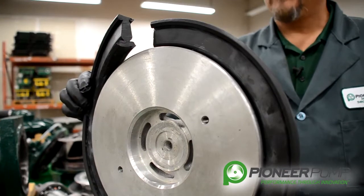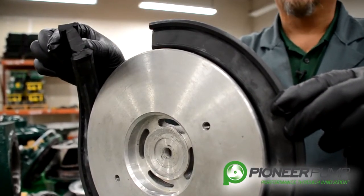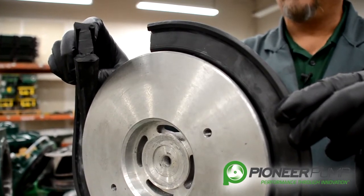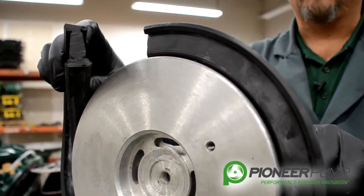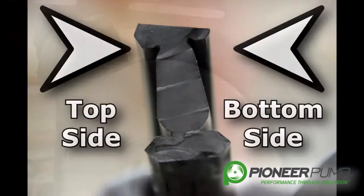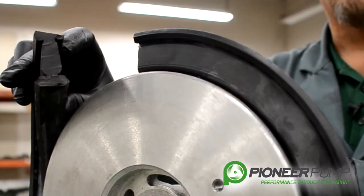For demonstration purposes we have cut the seal on this actuator. There are a couple of things to be aware of: this seal goes on only one direction onto the actuator. If you look closely at this seal you will notice that it has a slight taper to it. The bottom portion of the taper goes to the bottom side of the actuator when you install it.